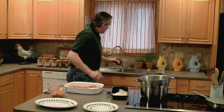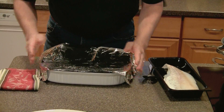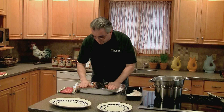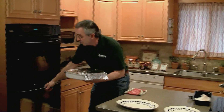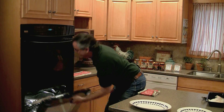The next thing you want to do is take a nice piece of aluminum foil, make sure you cover this and make it airtight the best you can. Then put it in a 375 degree oven for about 20 minutes.